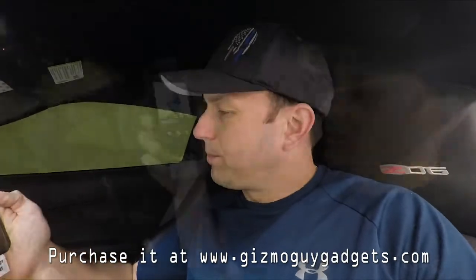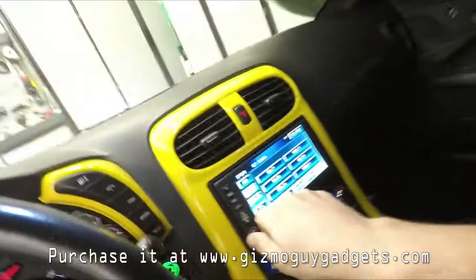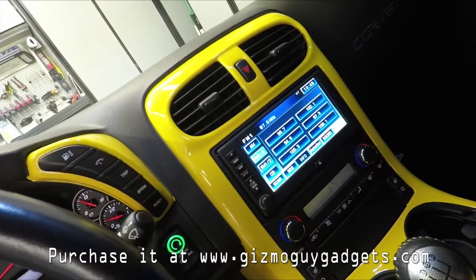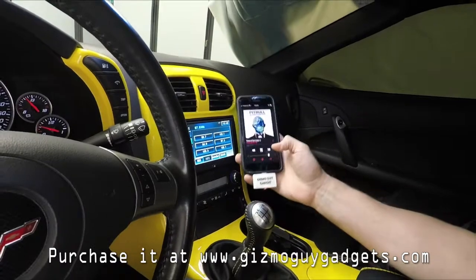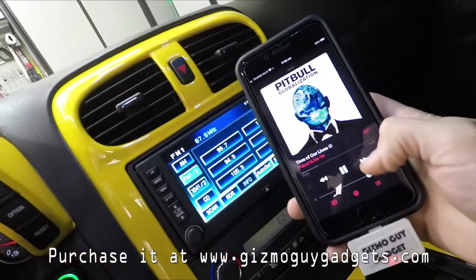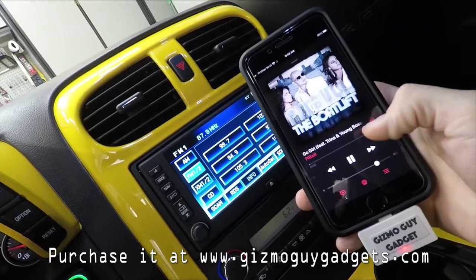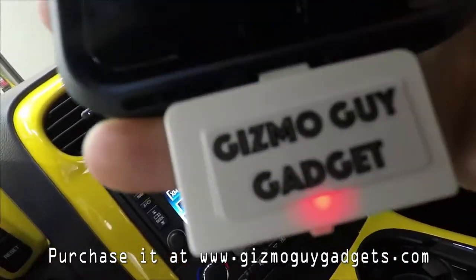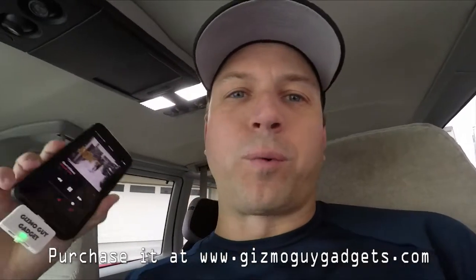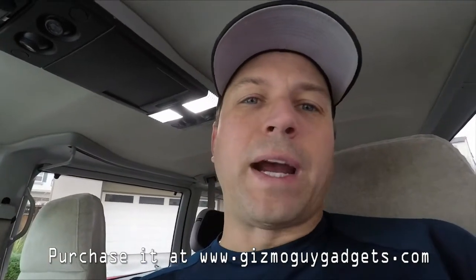Amazing. Awesome job, Wesley. What would the music be without the sounds? Young dogs. Awesome product, Wesley — you did a really good job on the form factor and everything. So my hat's off to you.